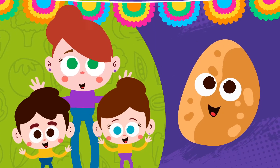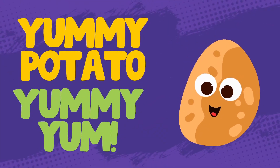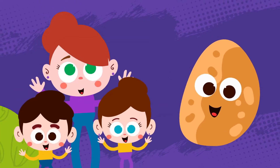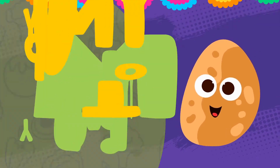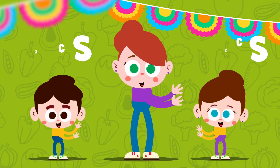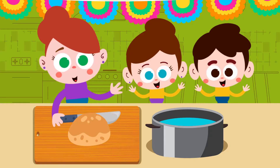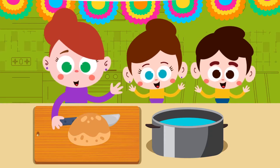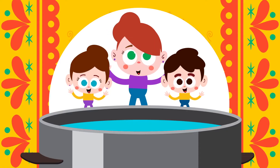Here's a potato. Here's a potato. Yummy potato, yummy yum. Here's a potato. Yummy potato, yummy yum. Chop the potato, chop the potato. Chop, chop, chop, chop. Chop the potato. Put the potato in the pot.